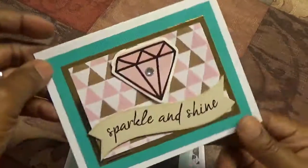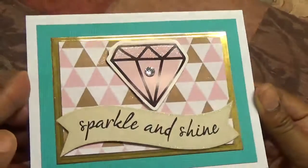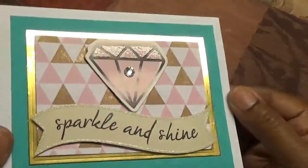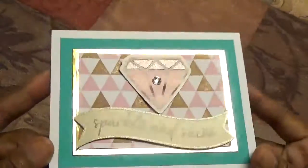And this one says 'sparkle and shine.' A piece of bling is in the middle — I don't know if you can see it. And this mirror card star also came in the kit.